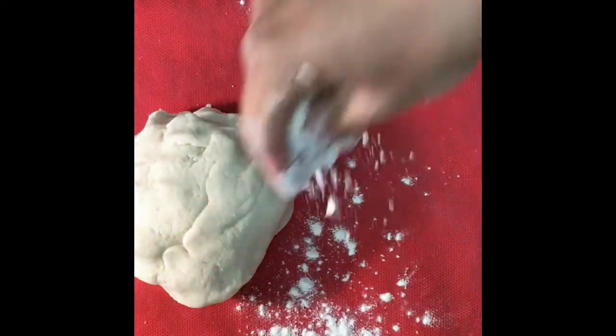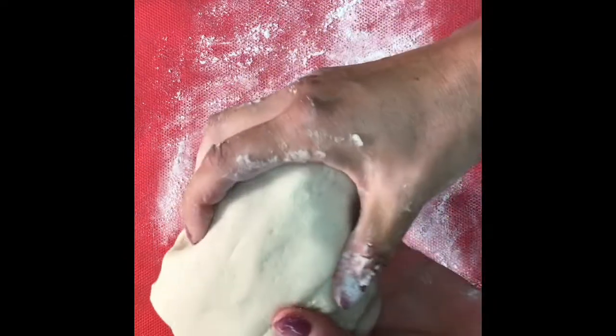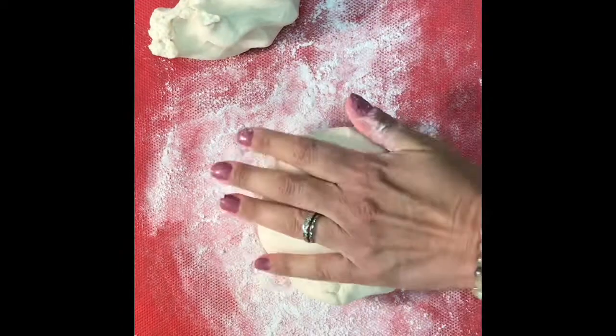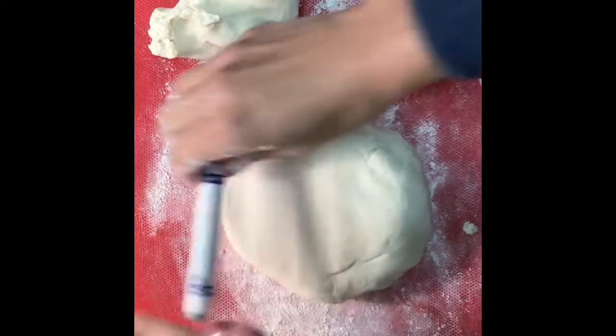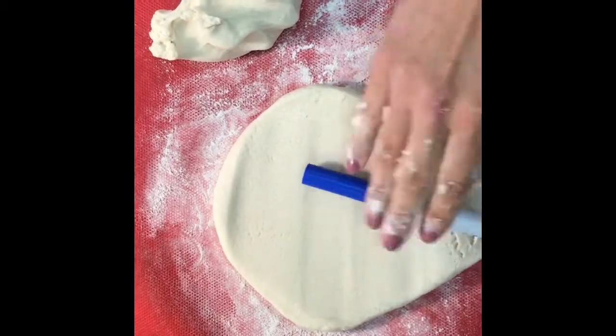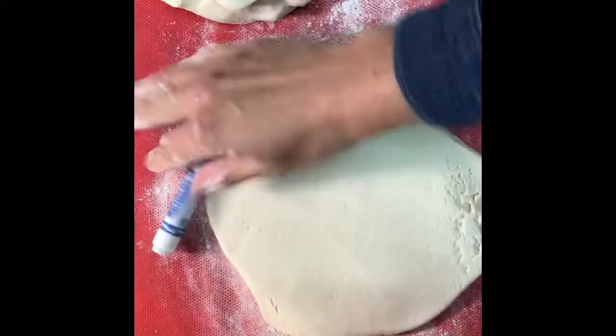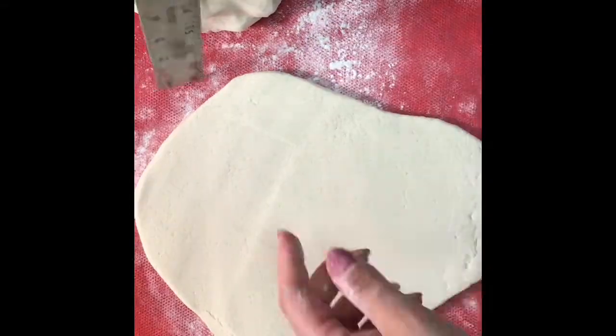After combining my ingredients, I'm going to add a little bit of flour to my workspace so that my dough does not stick. We're going to take one third of our dough and put it off to the side to use for our multiple layers. If you don't have a rolling pin at home, that's fine — you can use a Crayola marker, a dowel rod, whatever you find on hand.